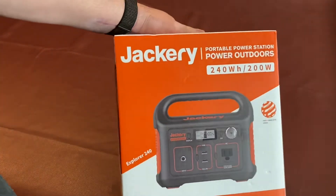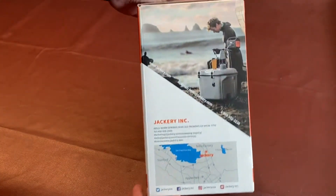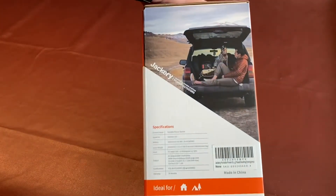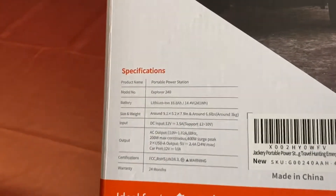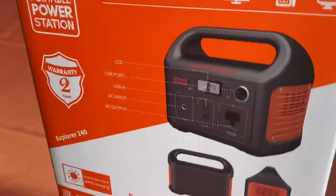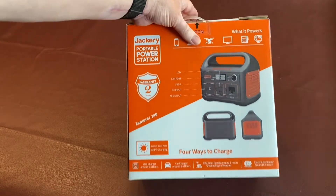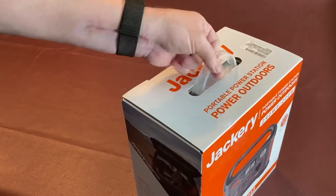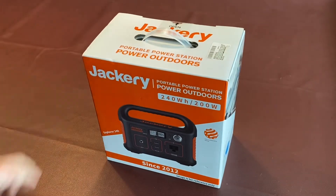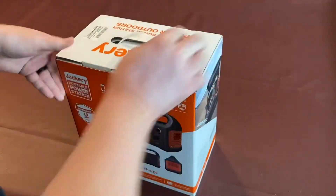Here's a close-up of the front of the box, and the sides. Let's flip it over and take a look at the specifications — you can pause that if you need to — and then the back. This one is $249 on Amazon, but right now at the time of this video, which is December 20th, 2020, they have a 20% off coupon.